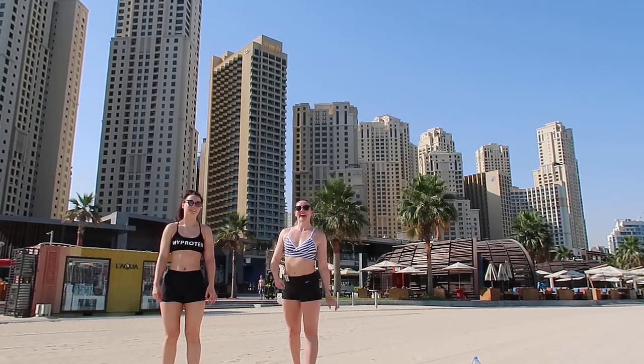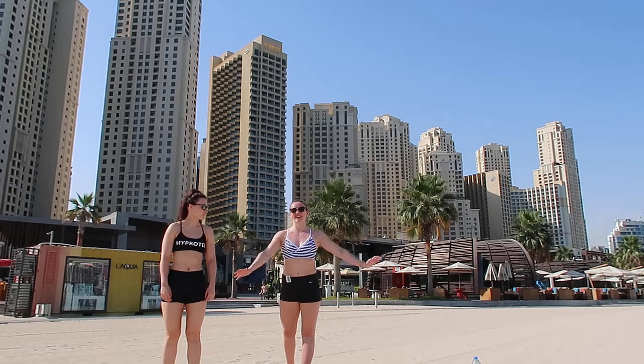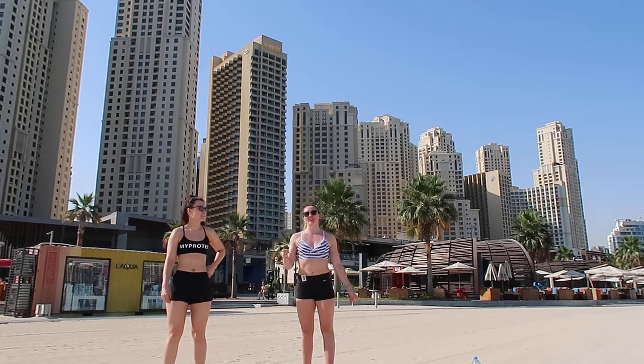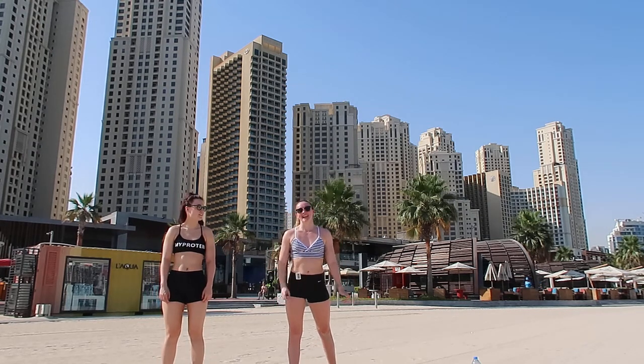Hi guys, me and Ellis are in Dubai and we're going to do a little hip workout that you can do on the beach or at home. We have got five exercises, so we're going to show you them first. Each exercise we're going to do for 30 seconds and then have a 10 second rest in between. If you're doing it in the sand, it is 10 times harder.